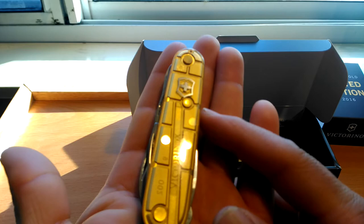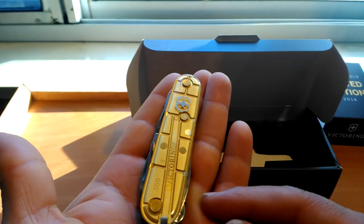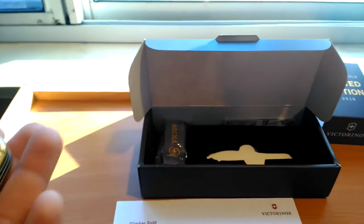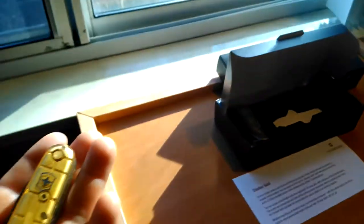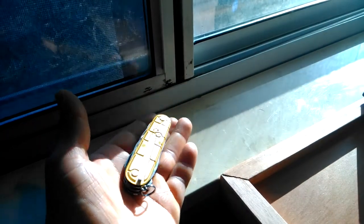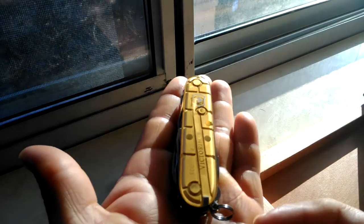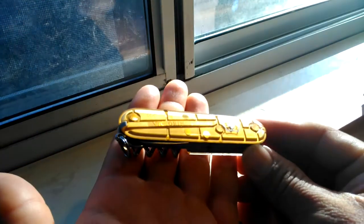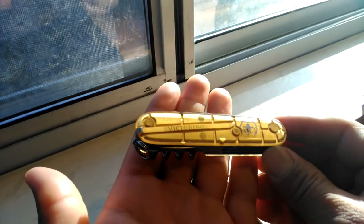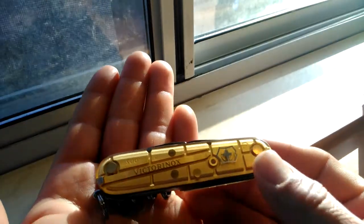Oh my god, this thing looks really beautiful, it really does. Let me move against the sun and see how this shines. Whoa, what a beautiful looking knife! The gold scales shine really nicely.